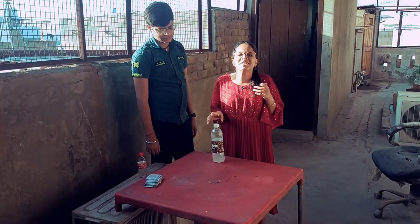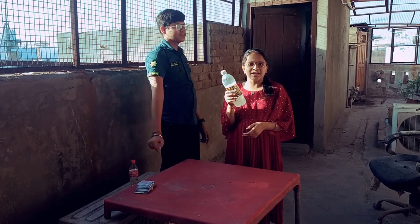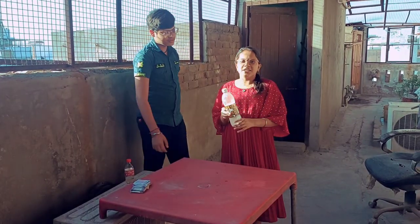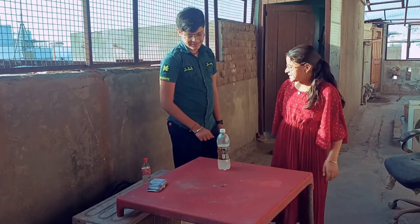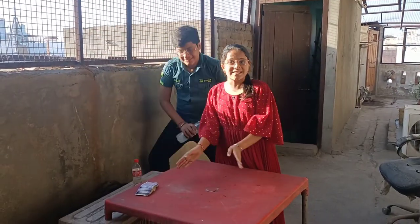Hey guys, welcome back to our challenge. Today we are going to do the bottle flip challenge on the chair. When we win, we will get 100 rupees.